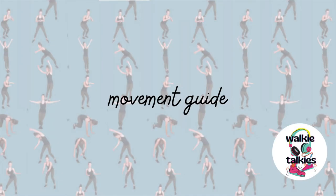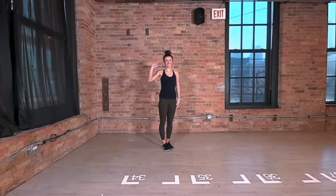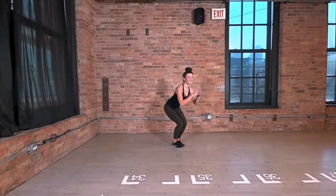Hi! I'm here to show you the movements for Saving Solstice. I'll do them slower at first, then we'll speed the whole thing up.